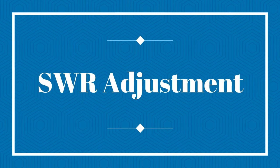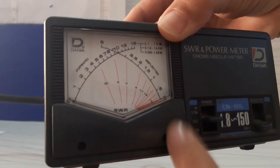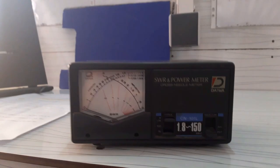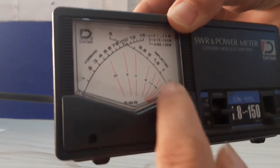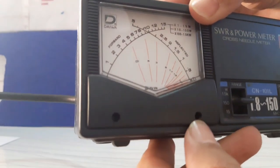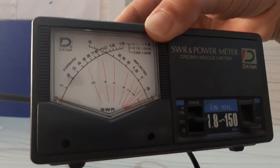If you notice that when there is no transmission, the needles of the SWR meter are not on the minimum value — zero — on each scale, you can adjust the position of each needle so that they face their zero value. To do this, adjust the position of each needle by turning the plastic screws on the front face of the SWR meter; there is one screw per needle.